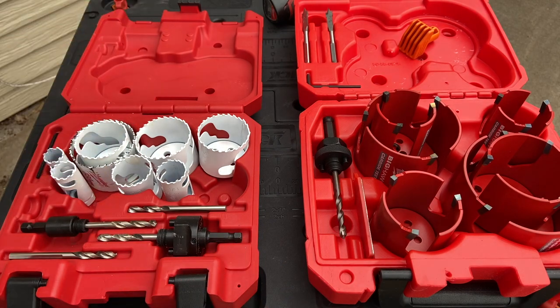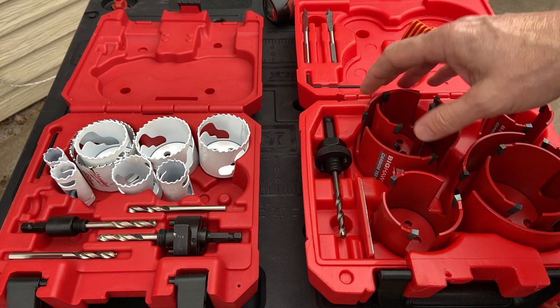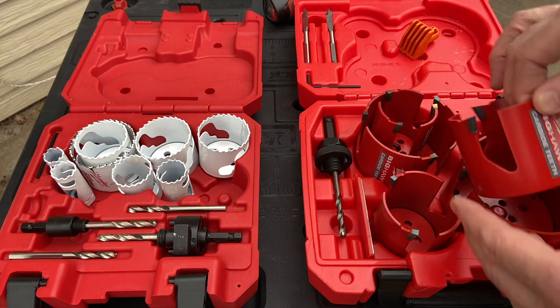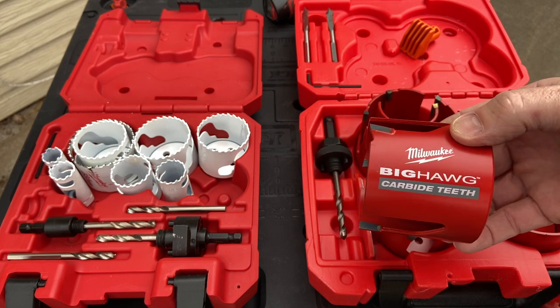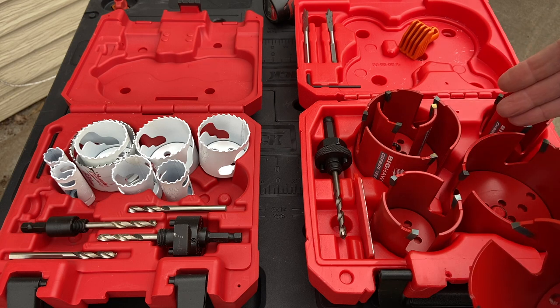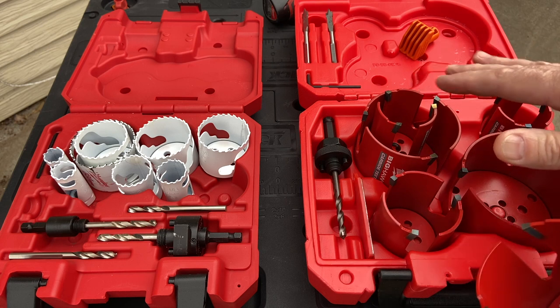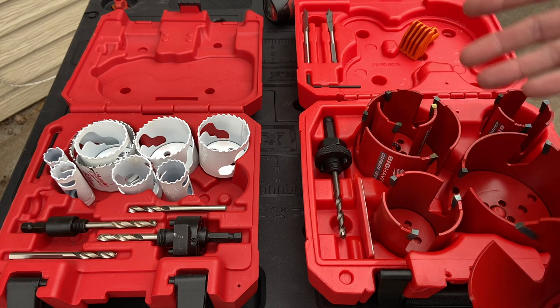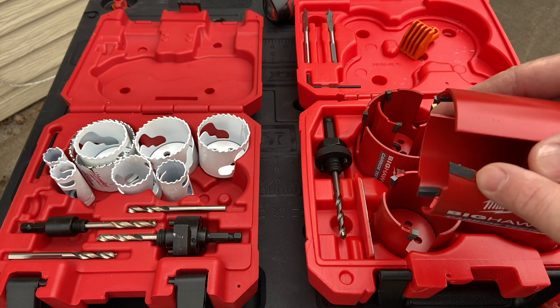Now if you want to step up, let's come over here and take a look at this one. This is the Big Hog from Milwaukee — carbide tipped on this one. You'll see that this particular set has many larger sizes; the largest one is four and a quarter. This is really meant for contractors, like plumbers, because you've got the carbide tip.